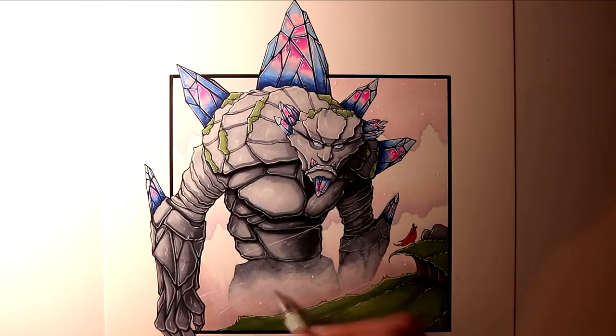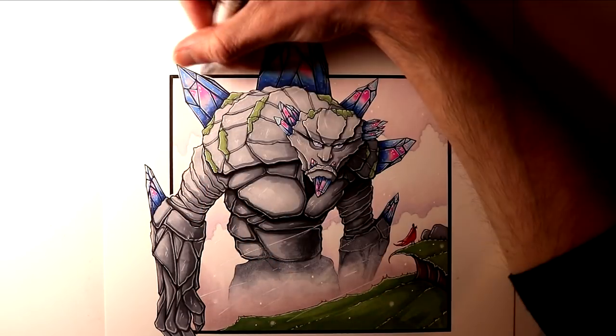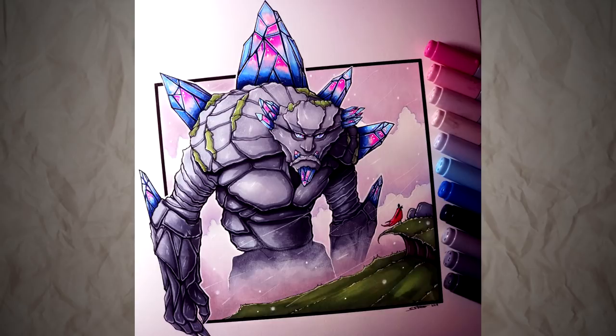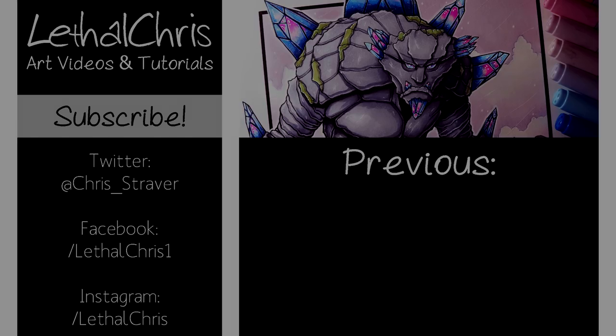After that, this drawing was completed! Overall it took about four and a half hours to complete, and it was super fun to work on. I love working on these fantasy drawings, and I really want to know what you think, so please let me know in the comments below, and also let me know if you have any suggestions for future videos.